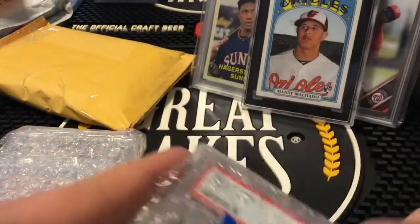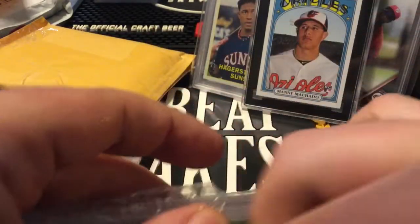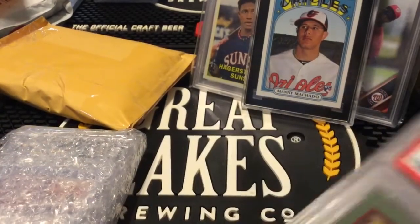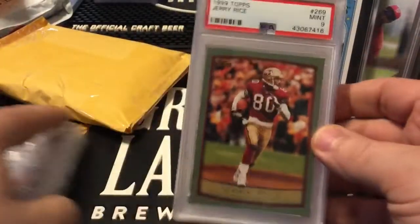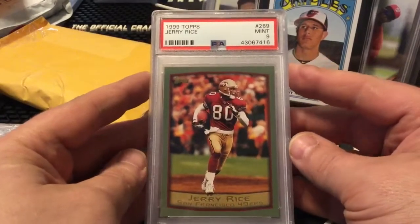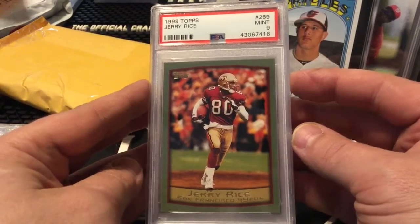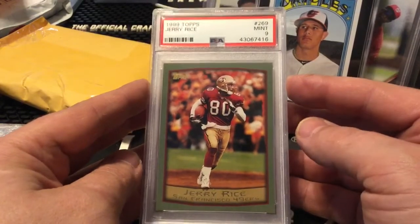This is a goofy thing I bought — it's a lot of Jerry Rice cards I bought for like 15 bucks. There's nothing real special about it but I knew I could break the lot up and sell them individually and get more than what I paid for the lot, and actually make a little bit of profit.